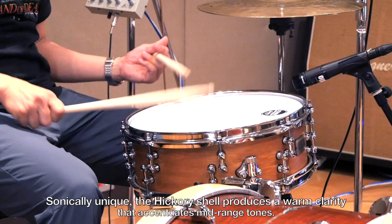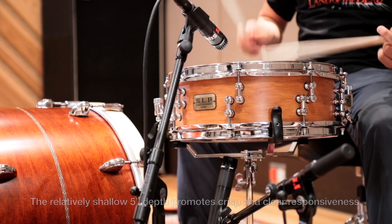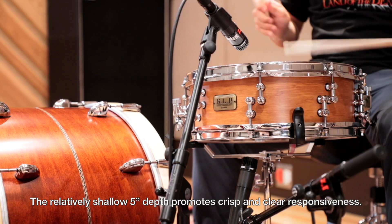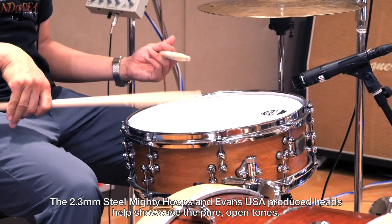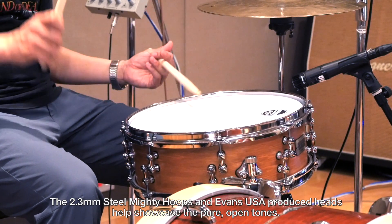Sonically unique, the hickory shell produces a warm clarity that accentuates mid-range tones. The relatively shallow 5-inch depth promotes crisp and clear responsiveness. The 2.3mm steel Mighty Hoops and Evans USA-produced heads help showcase the pure and open tones.